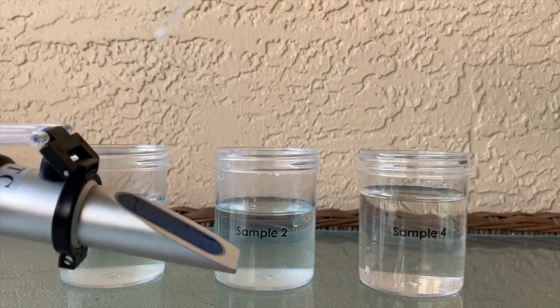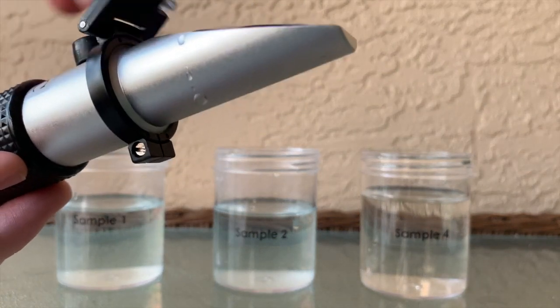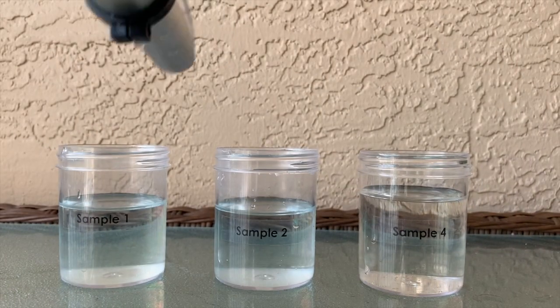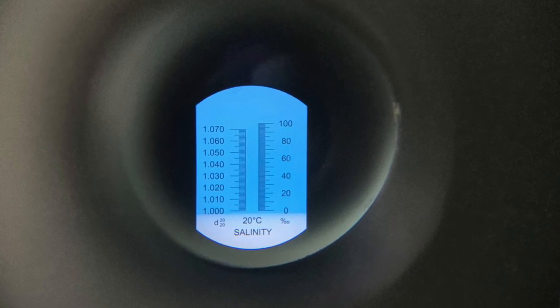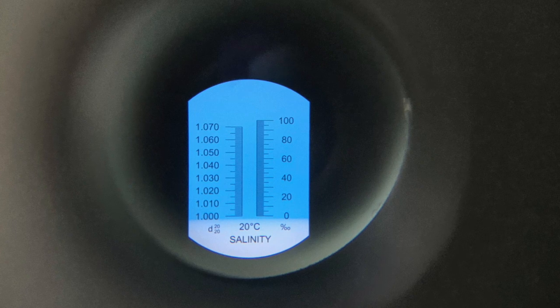For our first sample, we're going to go ahead and put a little bit of water onto our refractometer, close our lid so we can observe, and take a look inside. As you can see for sample one, our blue line did not really move from the bottom, so most likely this is going to be a fresh water sample.